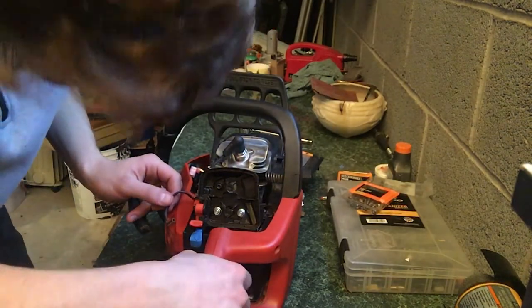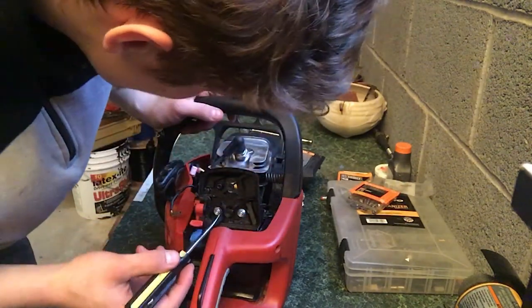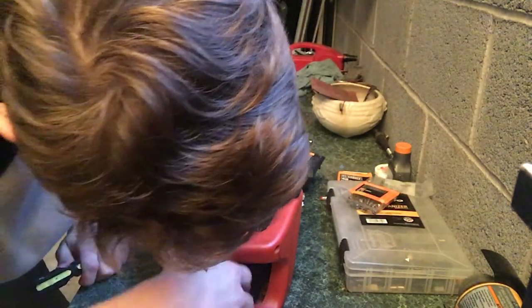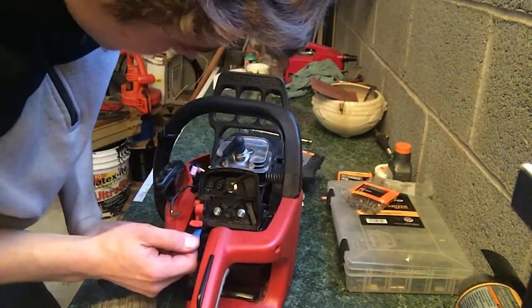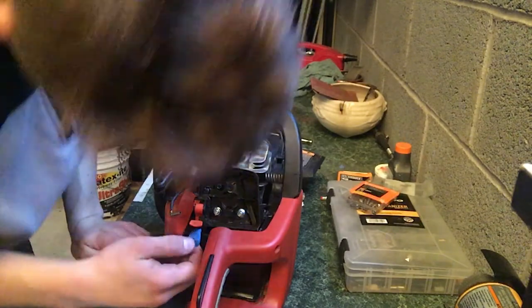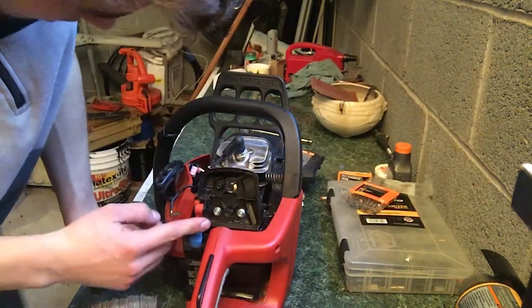It opens and closes pretty well now. One part stays open — I think it's a choke. Yes, it's the choke — this closes the choke. The choke is open all the time.